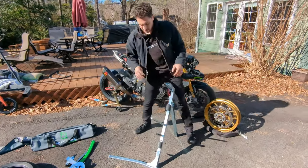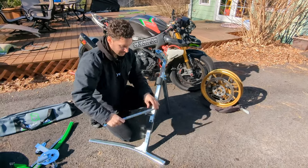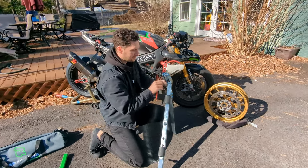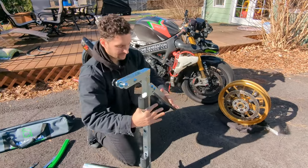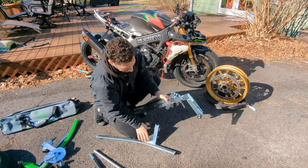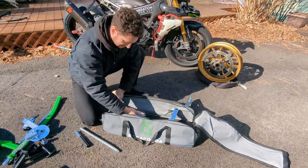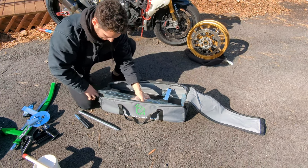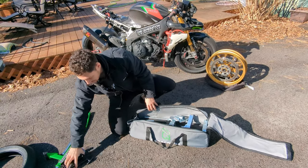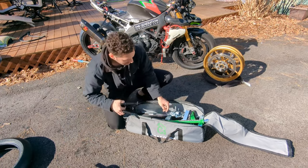To disassemble: pull the ratchet off, unscrew the center spindle, pull the wheel stop out, lower the bead breaker mount, fold the back leg in — it locks back into place — and this piece comes out and we're fully disassembled. All of this gets packed up into this handy Rabaconda bag just like this. Super portable, breaks down literally in one minute. Throw my tools in and close it up.